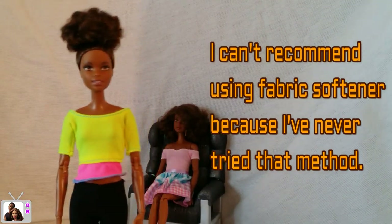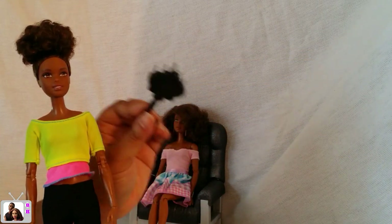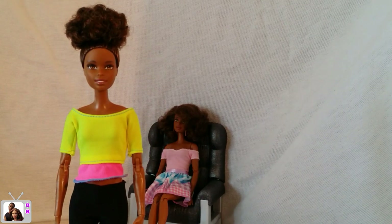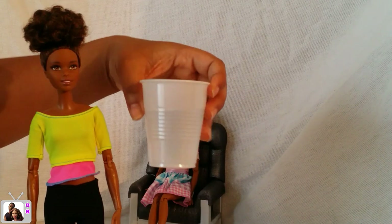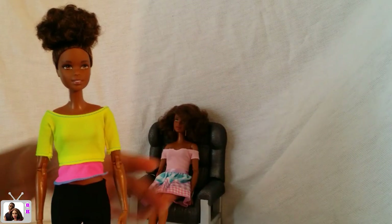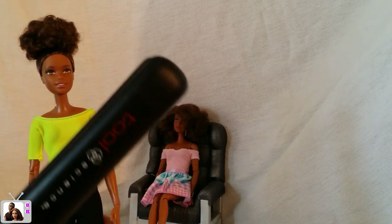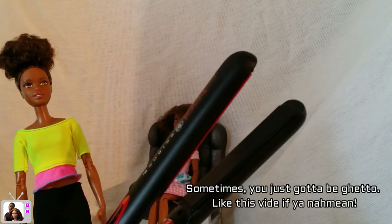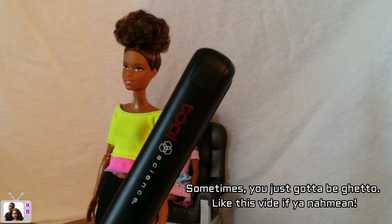You're going to need a brush to part the hair and detangle it — you can use a comb but I'm just using this brush because I have it handy. You need a cup of cold water; it doesn't really matter what temperature the water is, you don't have to go out of your way to heat it. You need a curling iron or a straightening iron — it'll probably be easier with a straightening iron, but if you only have a curling iron you can try it too. You can also use those mini irons for just your bangs — those are probably the perfect size for dolls actually.